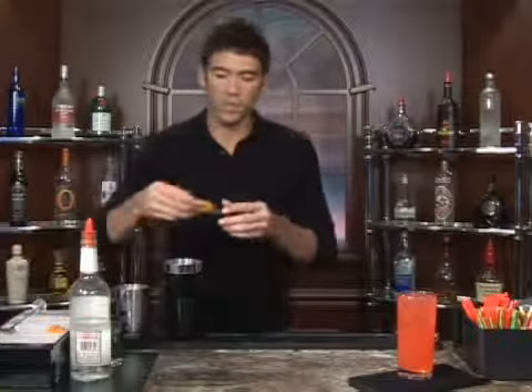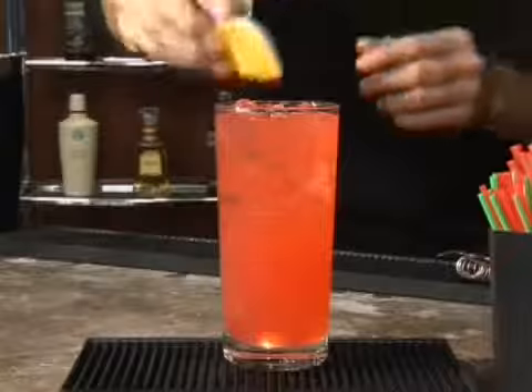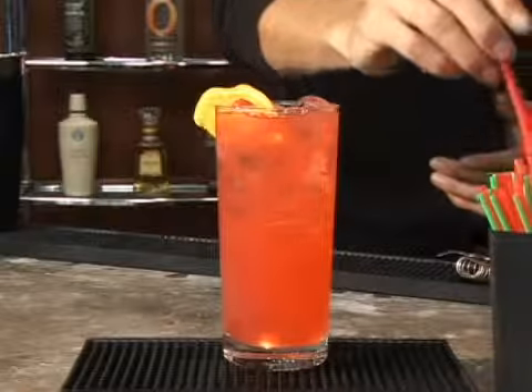You can garnish it with an orange if you like, and add a straw. And you have yourself a Super Alice — a nice fruit punch cocktail. Bottoms up.